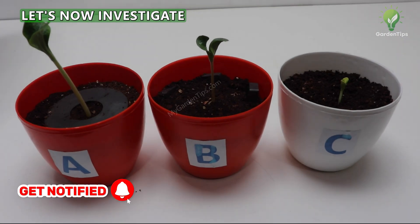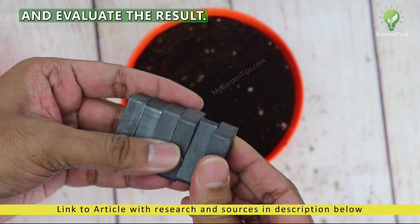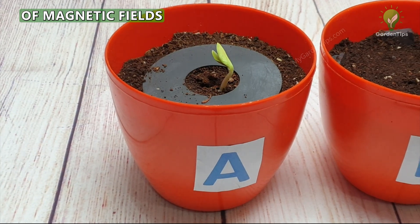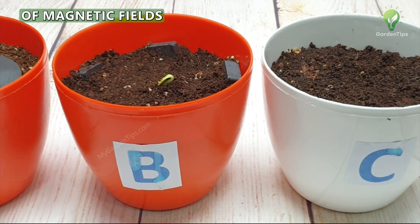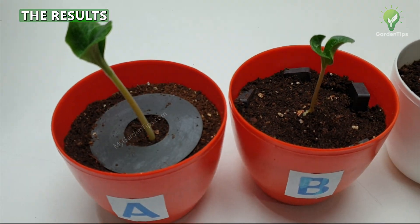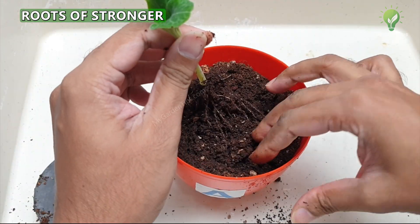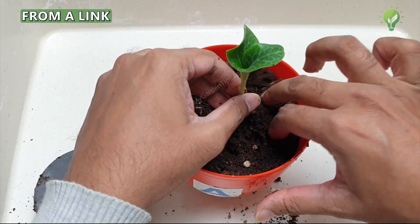Tip 6: Magnetic Fields. Let's investigate the effect of magnetism on seed germination and plant growth. The hypothesis is that seeds germinate faster and plants grow stronger in the presence of magnetic fields in the soil. This experiment was performed using different strengths of magnetic fields with constants such as identical potting mix and lighting conditions. The results clearly show that magnetic fields have a strong effect on the rate of seed germination and plant growth — the roots are stronger and much more widespread in pots A and B. A detailed video on this experiment is linked in the description below.